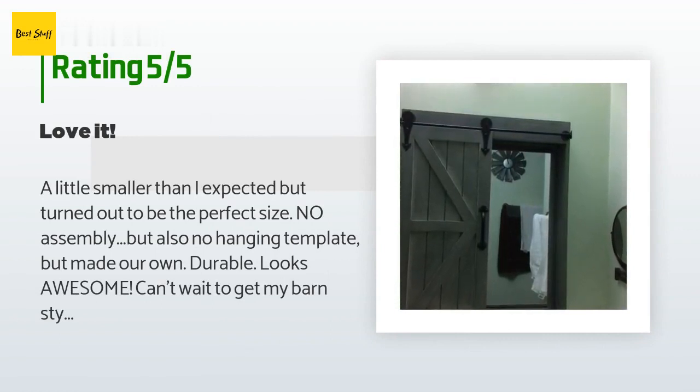This product has an average of 4.5 stars from more than 117 customer reviews. A customer said: 'A little smaller than I expected, but turned out to be the perfect size. No assembly required, but also no hanging template — we made our own. Durable, looks awesome. Can't wait to get my barn-style bifold door for the closet from another retailer to go with it. Lots of compliments.'